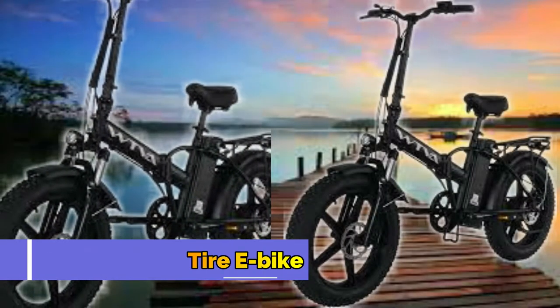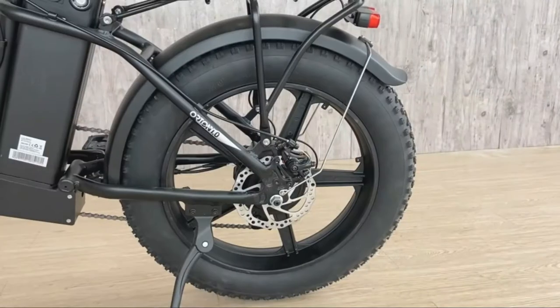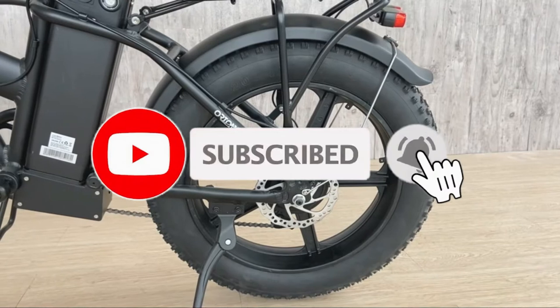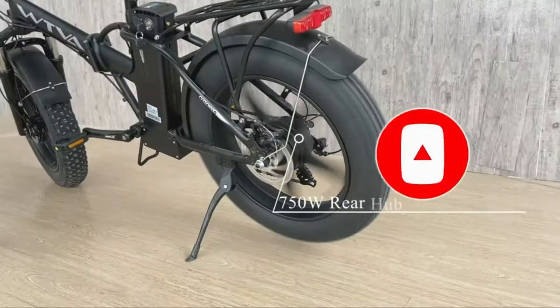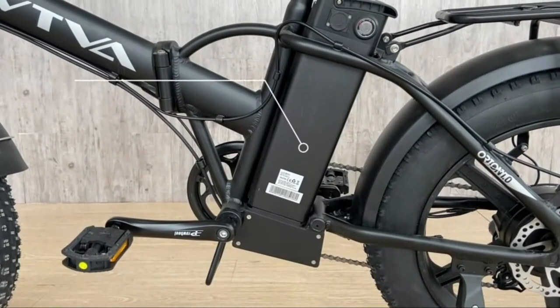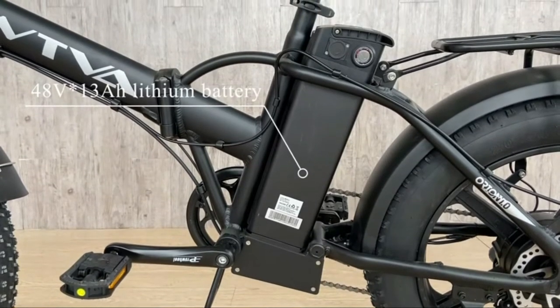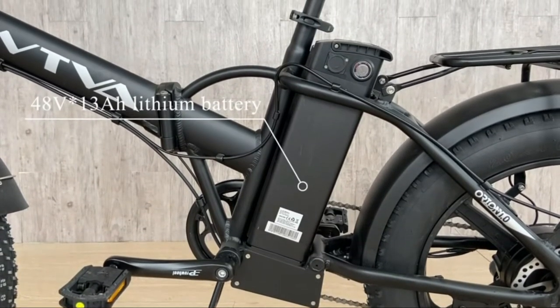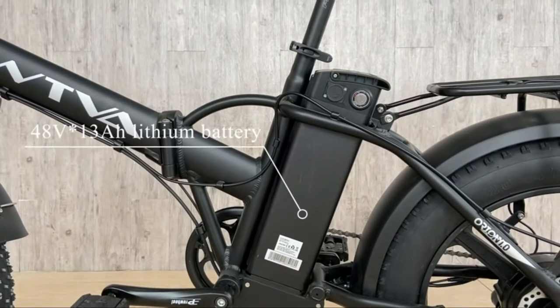TVA Fat Tire E-Bike. 20x4.0 60 TPI fat tires allow you to operate smoothly in many different situations, equipped with fenders and a rear rack. Adult 750-watt powerful electric bike with 48V 13Ah removable lithium battery. Top speed 25-28mph, max torque 78Nm, ride range 25-48 miles.